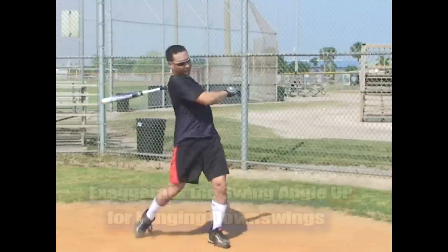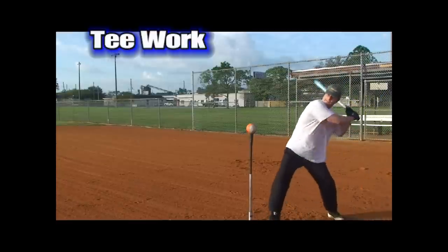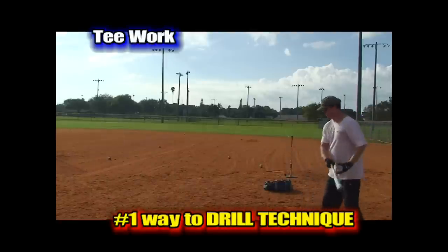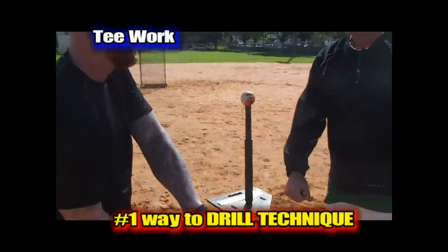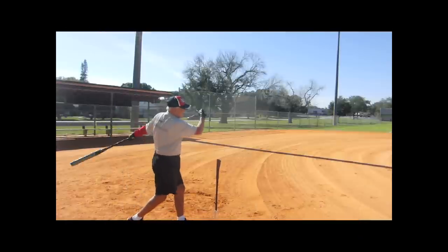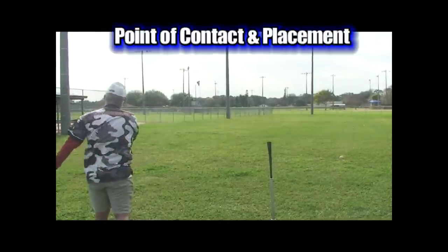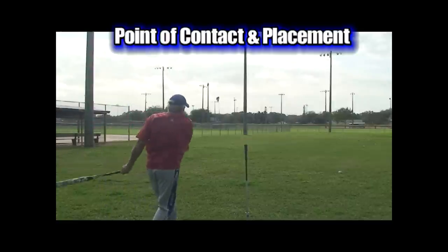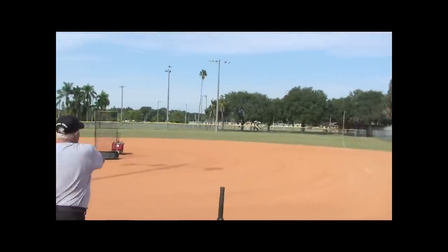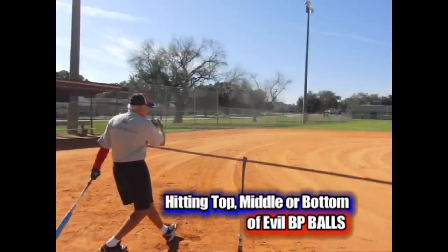When the swing looks fluid, we advance on to tee work. The tee is the number one way to drill and learn technique. The better your mechanics become, the more easy live pitching and timing become. Learning to position yourself is key for proper tee hitting. Teaching the hitter where the point of contact should be for each type of hit is explained. We want the hitter to always work on placement to the holes first — find an open area to hit that suits your skills and drive the ball to it. Next, we work on striking the middle, top, or bottom half of the ball for line drives, ground balls, or home runs.